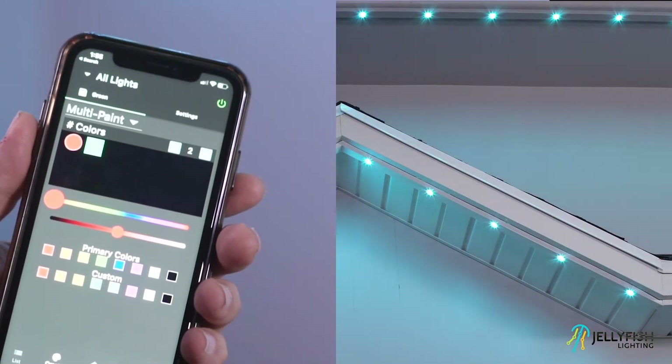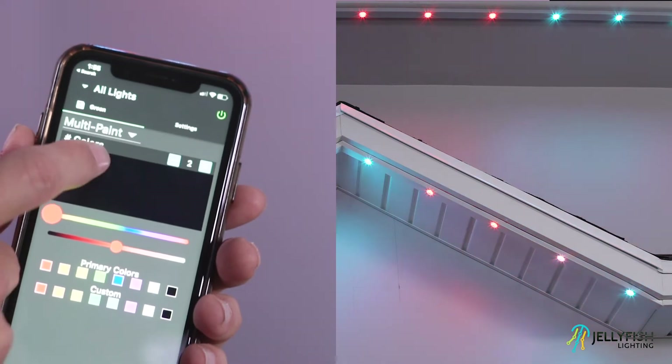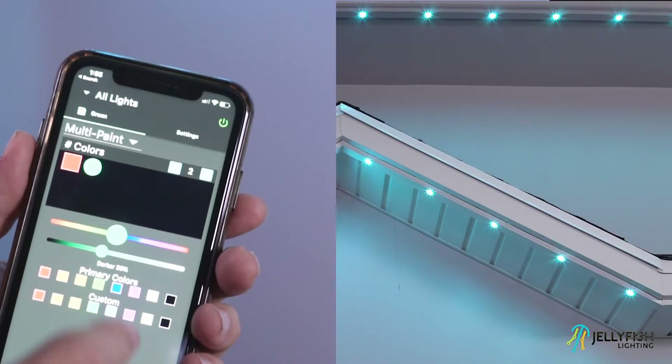I'm going to set the first color to red and the second color to white using the primary color boxes. After your colors are set, let's go to the settings page to learn what other options are available.